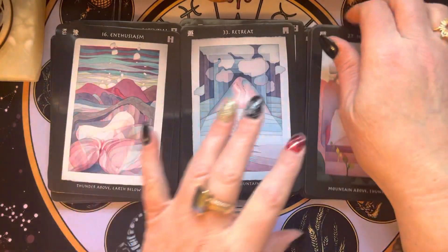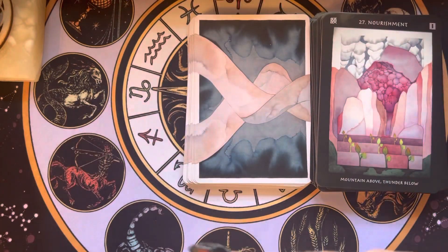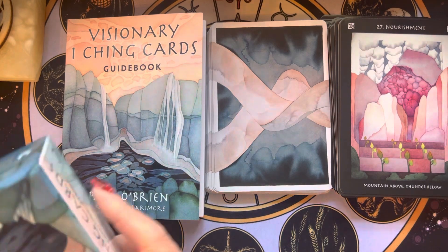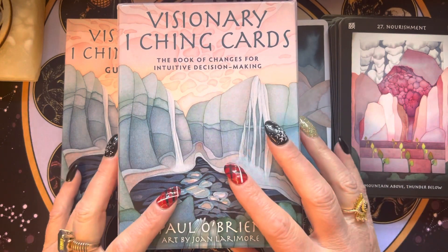Let me know what you think. Is this a deck that calls to you? If you have other decks in this genre that you enjoy and think would be worth checking out, or any books — let me know. Definitely check out Yang's channel, Mist of I Ching — I'll link it below. He does such a fabulous job of breaking things down and describing them. I've seen quite a few of his videos and I really enjoy them.